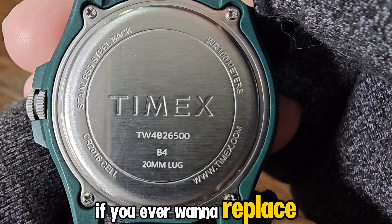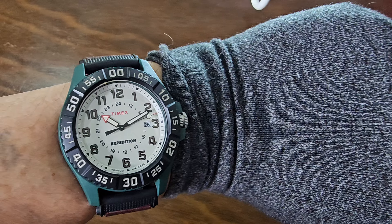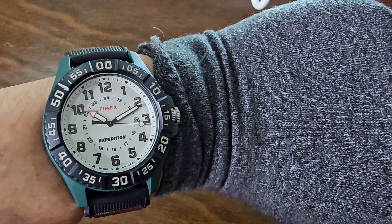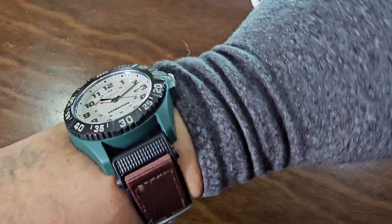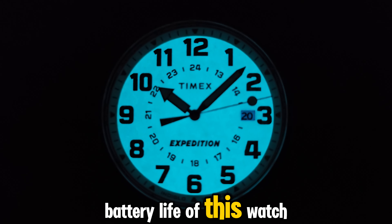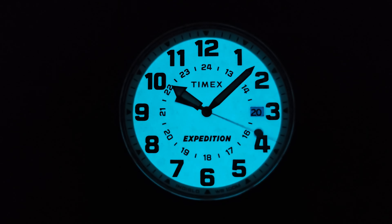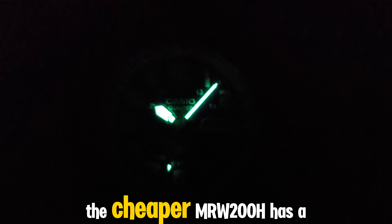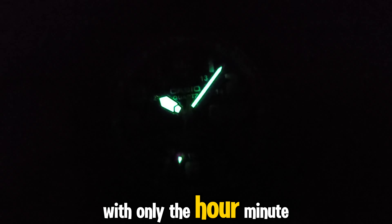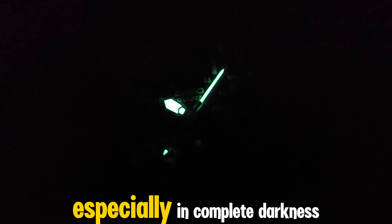On the wrist, the Timex Expedition Acadia has a better presence due to its smaller 41mm case size. The Indiglo technology for lighting makes this Timex superior to most watches, though I would question the battery life of this watch. The cheaper MRW 200H has a very humble glow, with only the hour, minute, and second hands having lume. Without the hour markers glowing, time identification can be difficult, especially in complete darkness.